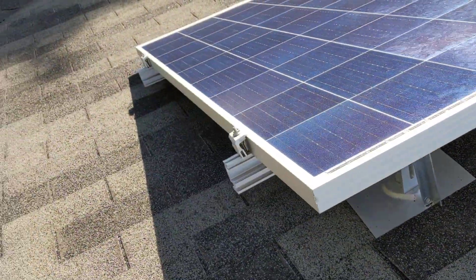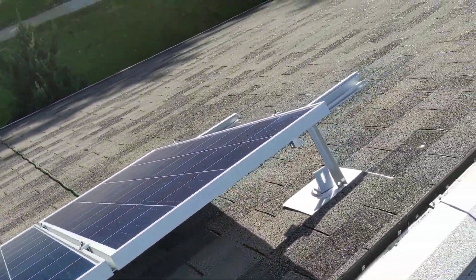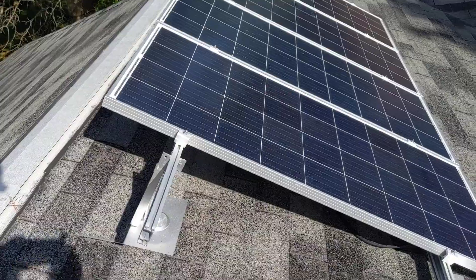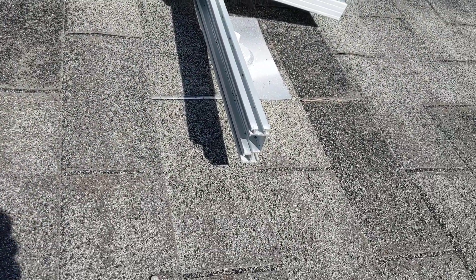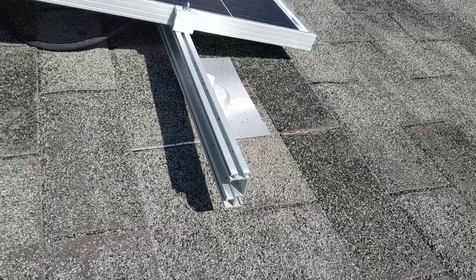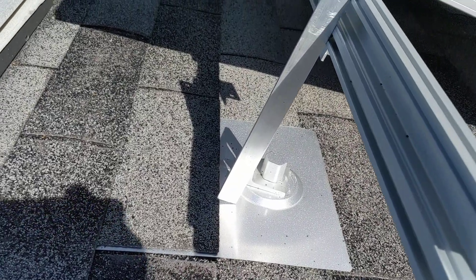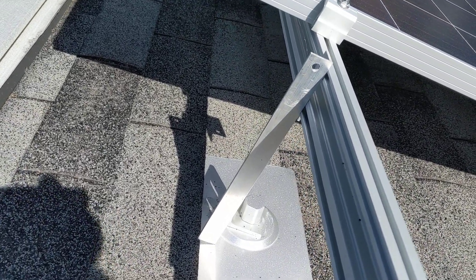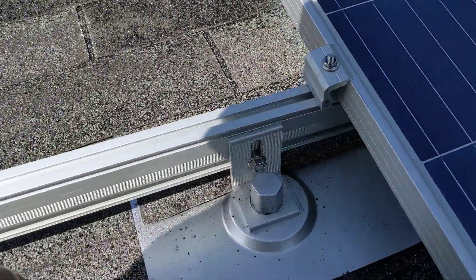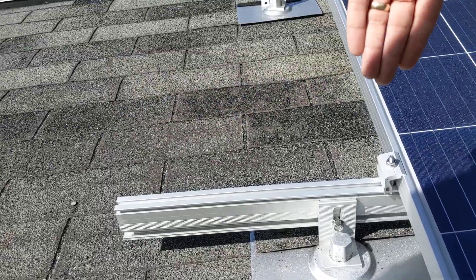My original plan was to mount these panels so that I could actually change the angle on them over the course of the year — a summer angle, a spring and fall angle, and a winter angle. When I had set it up to do that, I actually had the panels lifted off of the roof on the bottom by about 8 to 12 inches. You can see that at one point they were lifted off by that distance — right there is about 12 inches. Originally I had a piece of angle aluminum down here on the bottom connected from the L bracket, and then it came up like so, and the rail actually sat up here.